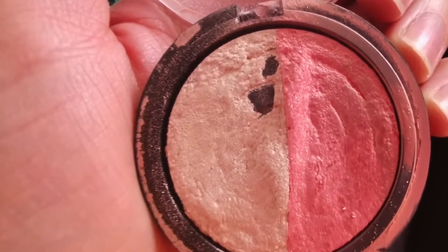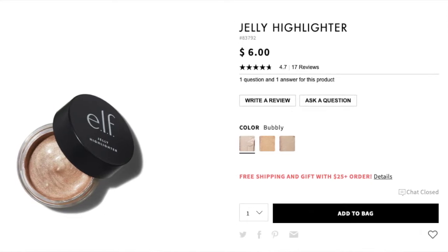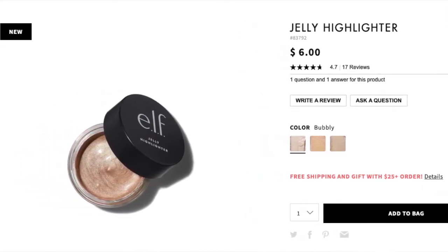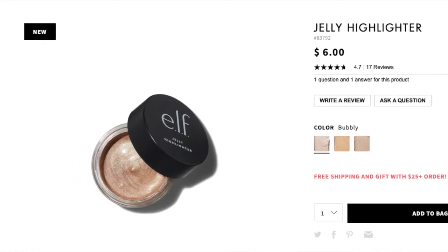The only thing I feel like they could improve with this is the consistency. I found it a little bit too runny for my taste. And I actually prefer their baked highlighter, their powder highlighter, which I also have a review on on my channel — and I actually hit pan with it, I use it every single day. But I was also checking their website out and they just came out with a new jelly highlighter, which is a cream based highlighter it looks like. And I think that if I tried that, I would absolutely love it because it looks fantastic.